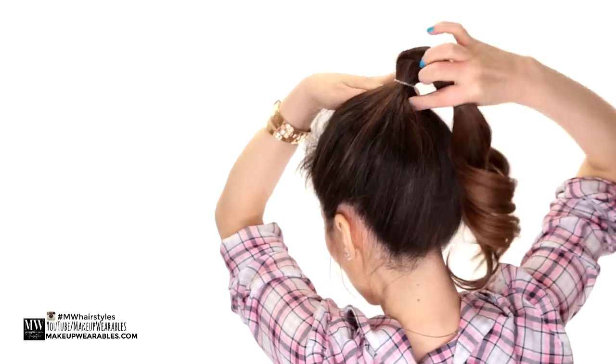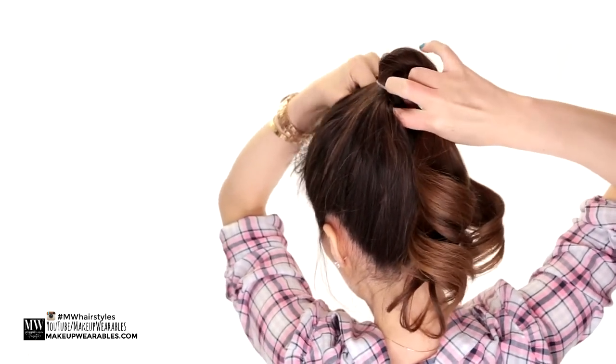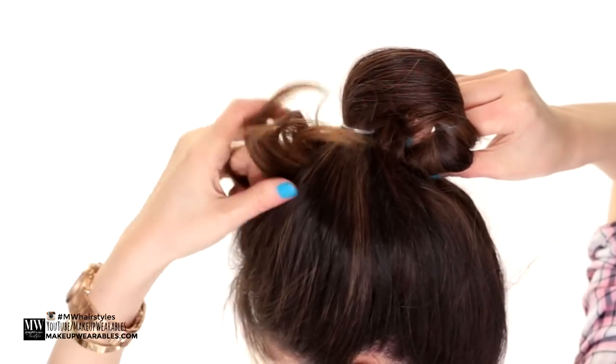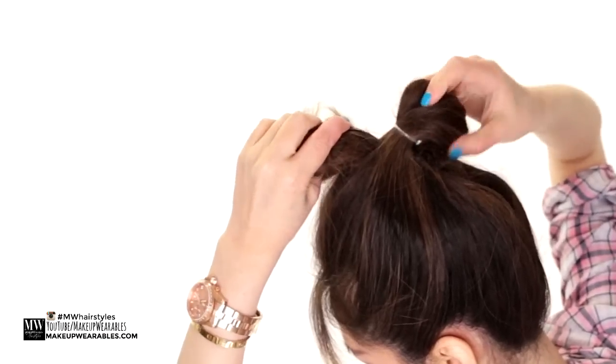Okay, next we're going to loosen up our elastic band so we can form an opening to pull our ponytail through it. Make sure though that your second ponytail does not go through it as well.